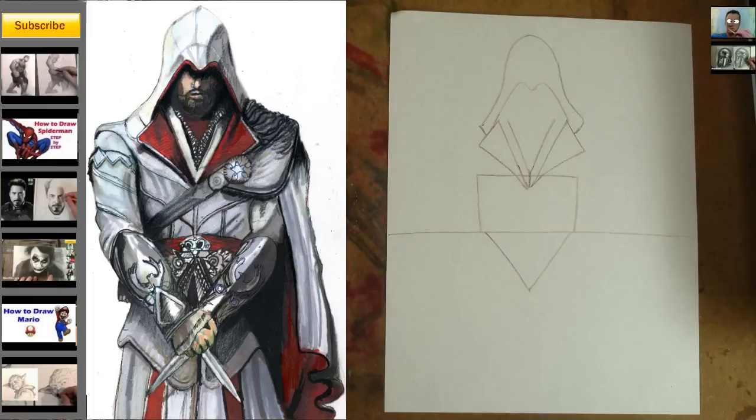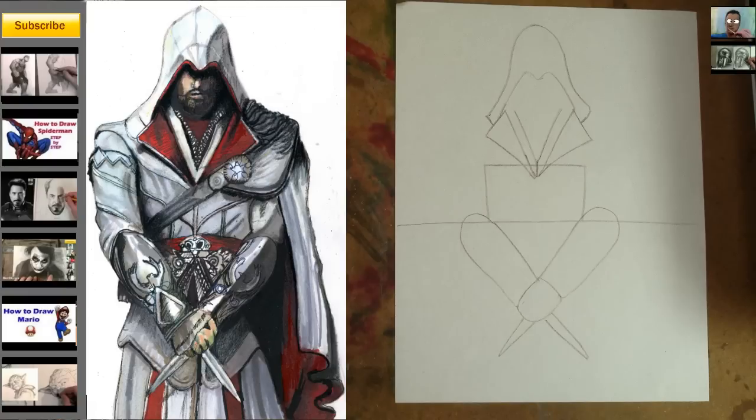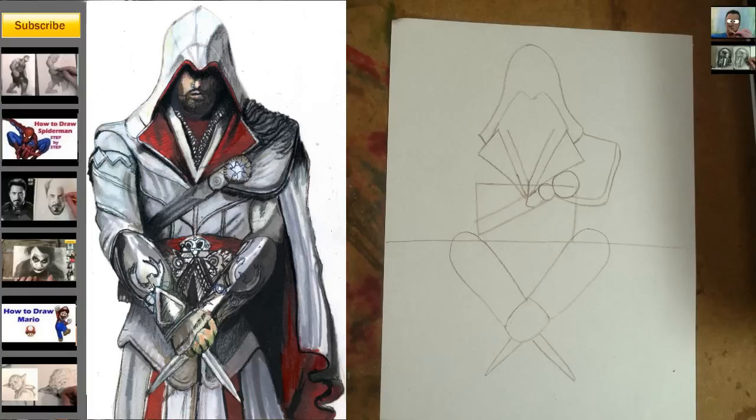Step 6: Give him a beanie. Step 7: Add the three shapes I just added. Step 8: Ezio looks angry — give him a murder weapon. Step 9: Give him a seat belt and a cool shoulder thingy.